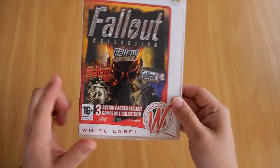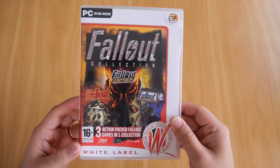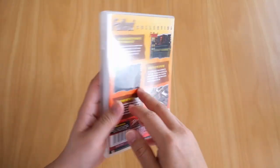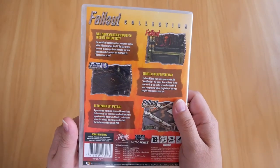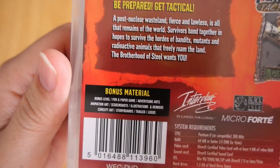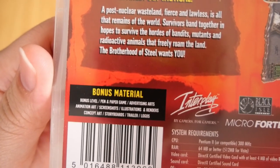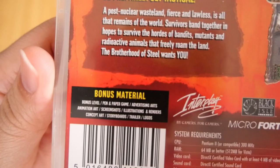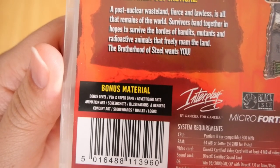The three games are Fallout, Fallout 2, and Fallout Tactics. Also included in this Fallout Collection DVD is some bonus material: bonus levels, pen and paper game, advertising arts, animation art, screenshots, illustrations, renders, concept art, storyboards, trailers, and logos.